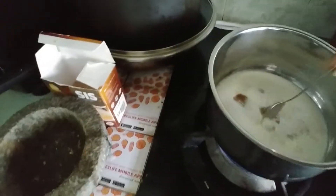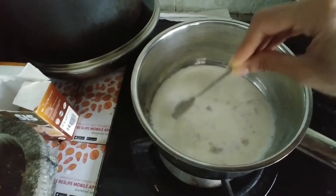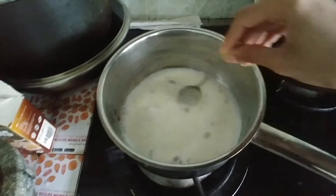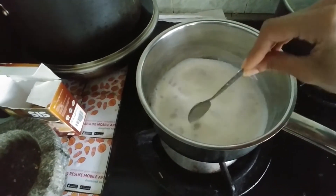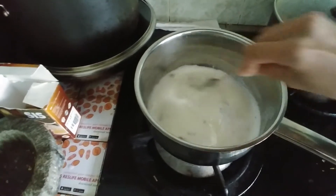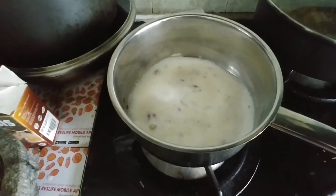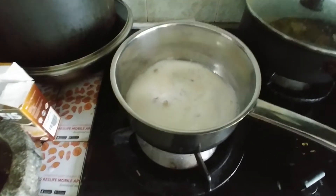The brown sugar has dissolved and I'm going to give it a good mix. Mix the milk with the ingredients until they combine well with each other. Let the milk simmer and come to a good boil.